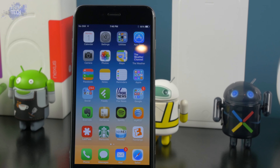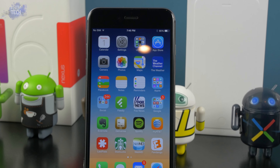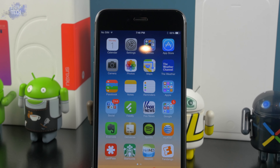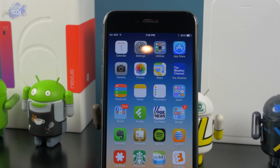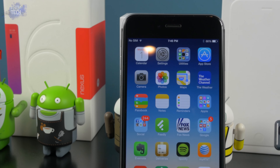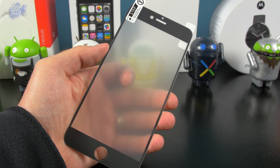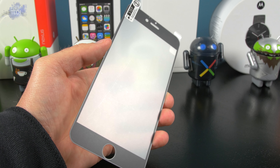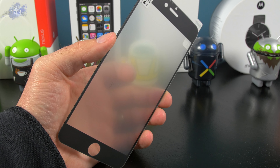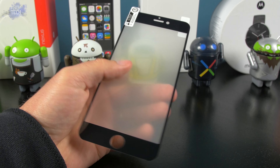What's up everybody, it's Jonathan from OT for Tech and today we're gonna be taking a look at a screen protector from MIME. Everybody has been on that search for the perfect screen protector for the iPhone 6 and 6 plus, and I think I finally found it. This particular screen protector is called the MIME Ghost Glass Color and it retails for $27.95. You can pick it up on their website — the link will be in the description below.